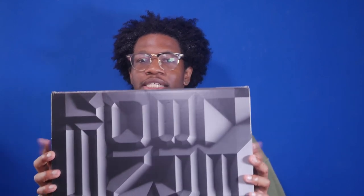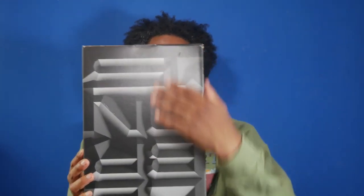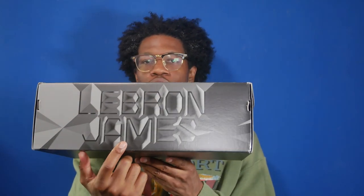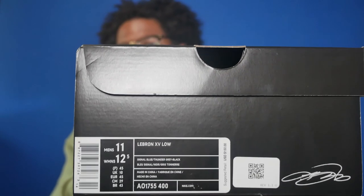First, let's take a look at the box. The box is a smaller version of the LeBron 15 regular box, so it's got the LeBron 15 design on the front, and you've got the LeBron James word logo on the back, the Nike swoosh, and the King's crown logo. This shoe also features the size tag that Nike's been rolling out with a couple of their releases — men's size on top and women's size on the bottom, which is a nice touch. The colorway is Signal Blue, Thunder Gray, and Black.